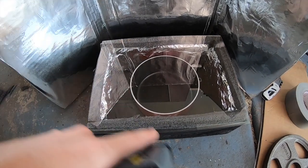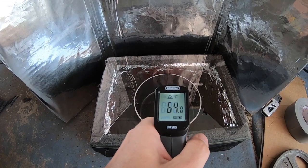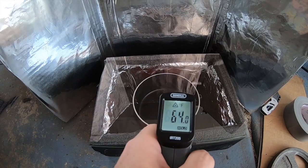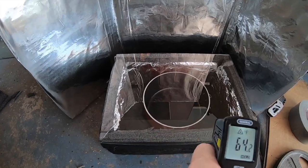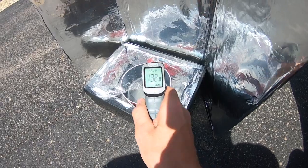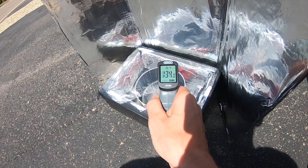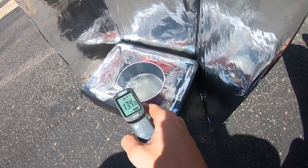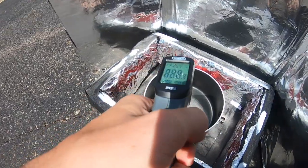I cleaned the glass — I think this is going to work. Starting temp is 64 degrees, which makes sense because it's 64 degrees outside. It's been about 30 minutes and the surface temperature of the glass is 132 to 134 degrees. When I took the glass off, guys — 234 degrees inside.